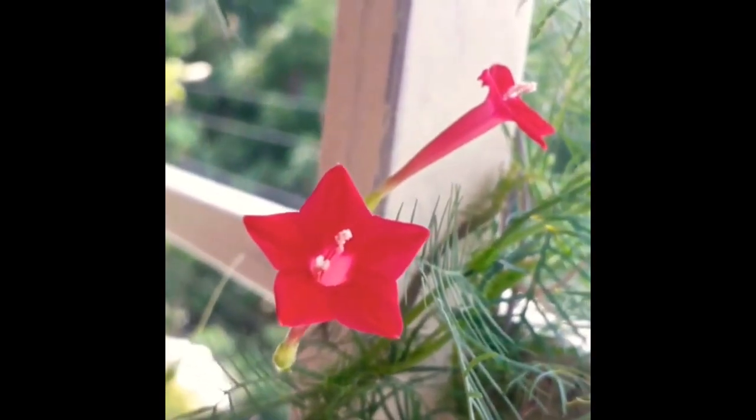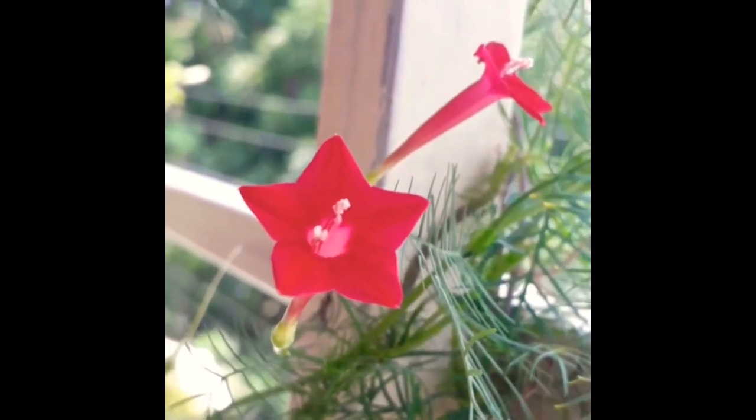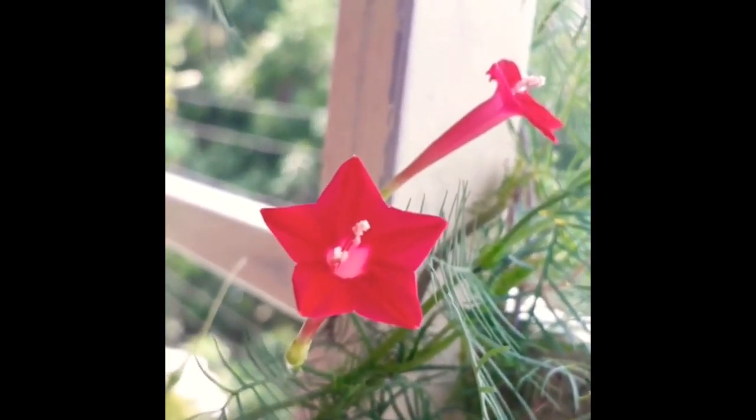Hey guys, welcome to my YouTube channel Gardening Paradise. I hope you all are doing great. In this video I'm going to talk about how to grow cypress vine flower plants from seeds.